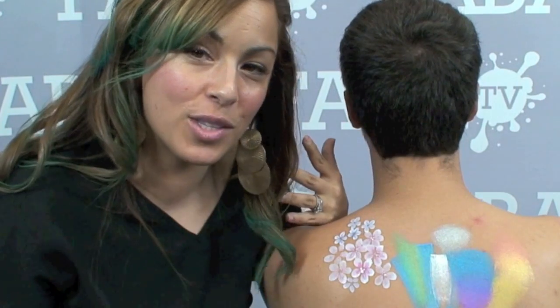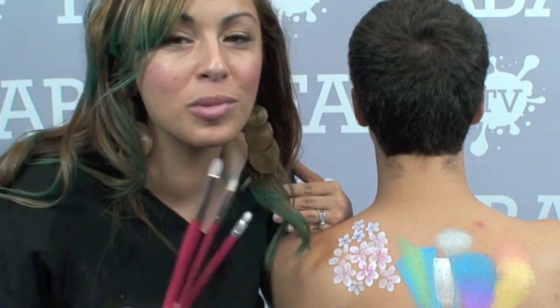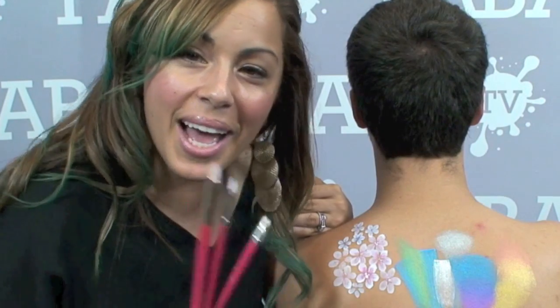Thanks for joining me. I hope you enjoyed my little review of these new Fab paints and these new Silly Farm brushes. If you have questions, comments, or concerns, please find us on our blog, visit us on Silly Farm, check out Faba TV, or just give us a call. We are really always here. I hope you have a great day. Happy painting!